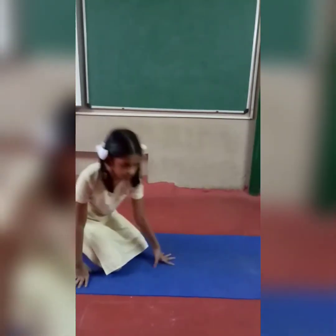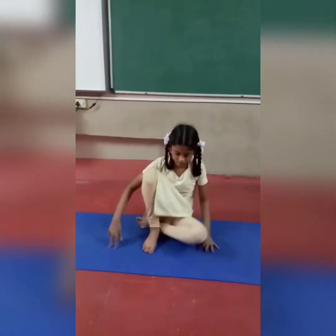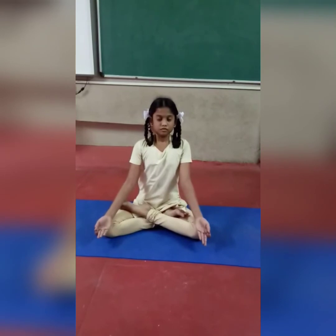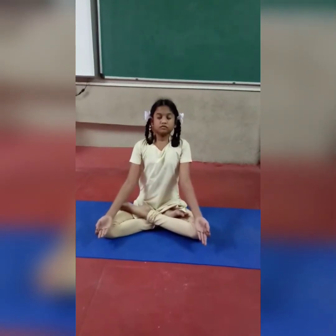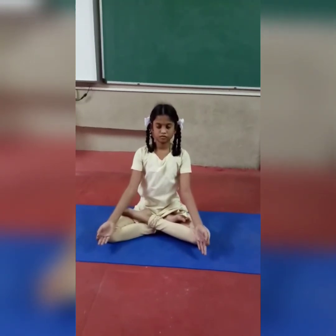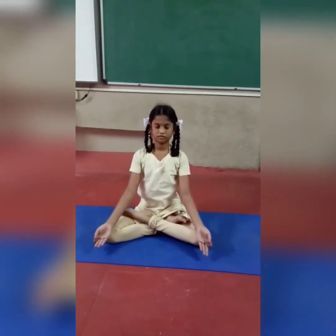Now sit in Padmasana. Now chin mudra. Sit straight. Take deep breath in very slowly and breathe out. 20 times. Breathe in. Slow breathe in. Now 100 count meditation. Close your eyes, don't open your eyes.